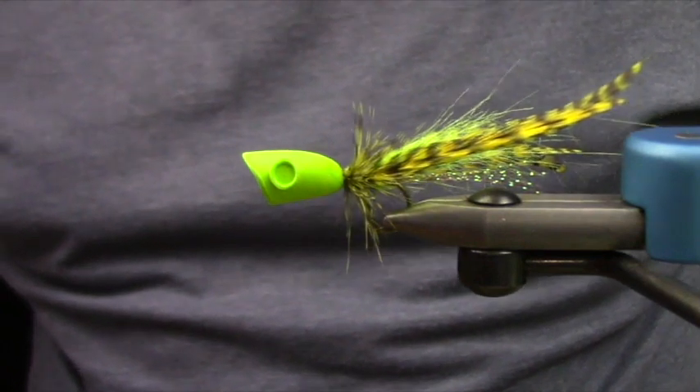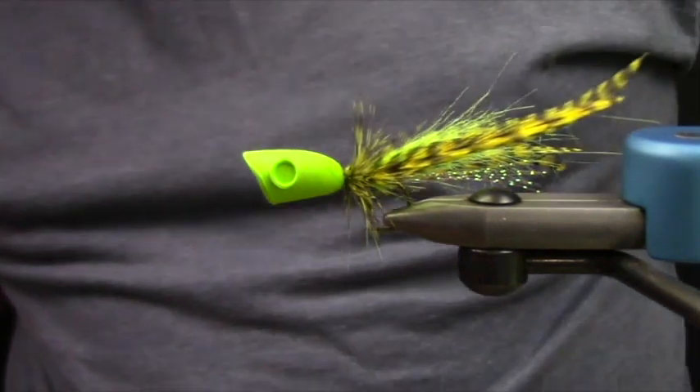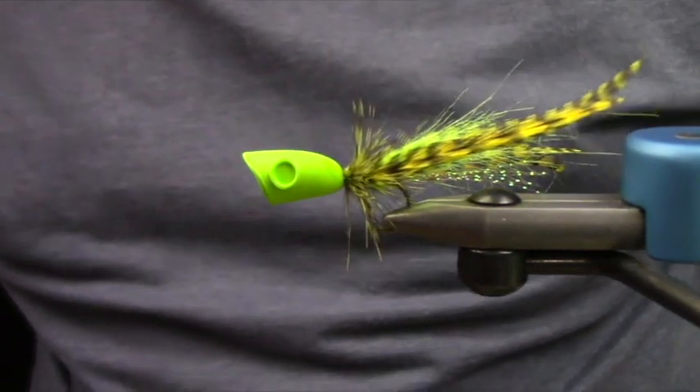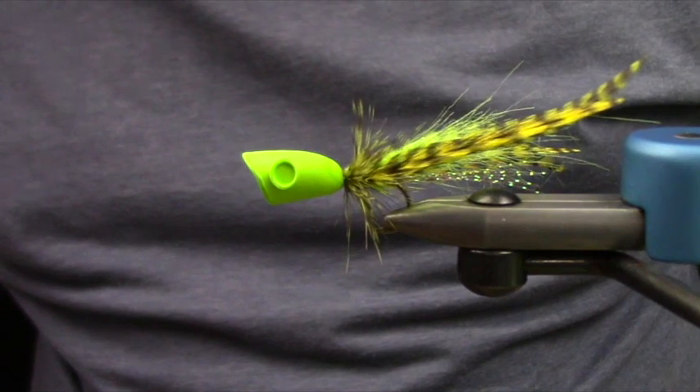I got strapped for time — we were fishing this week so I didn't quite remember what I was supposed to be doing, and I panicked and tied poppers and caddis. That popper will be excellent fishing in the bayous.